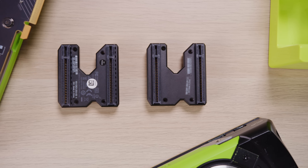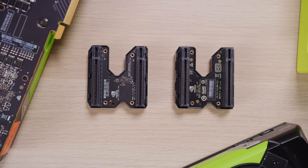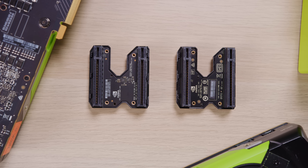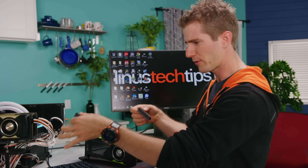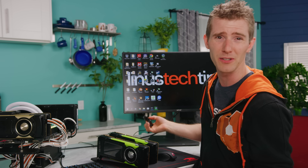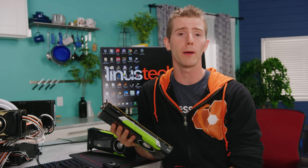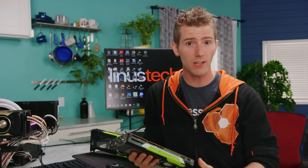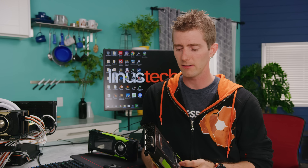One thing we discovered is that the new NVLink bridges don't work with the old NVLink cards, even the pro ones. NVIDIA told us the consumer NVLink bridges have fewer pins, or more importantly, a slightly different pinout — but could they have made it work? Either way, NVLink has lots of potential and looks like a significant hardware upgrade that should only improve as drivers continue to improve. So maybe, just maybe, SLI isn't dead yet.